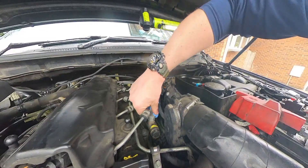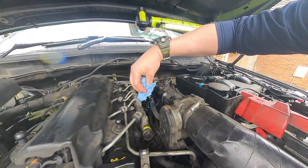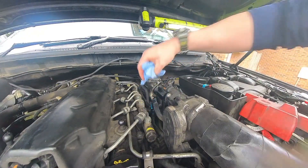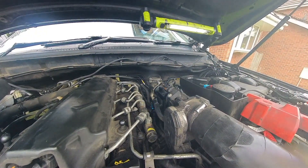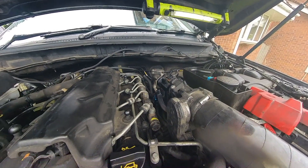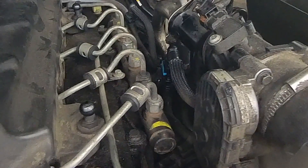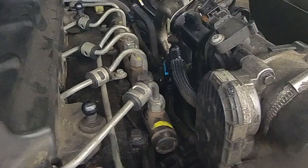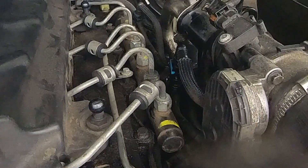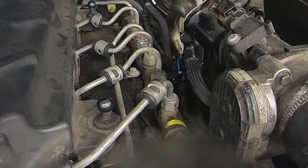With the engine running, be careful of loose clothing near the machinery. Give the reconnected area a wipe down to confirm everything is clean and tidy, then rev the engine to put it under load and pressure. This will confirm whether you've connected the two pipes correctly and closed the clasp properly — as you can see here, there are no leaks; everything is absolutely fine.